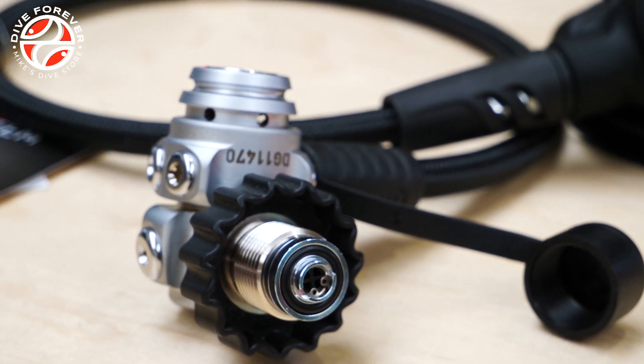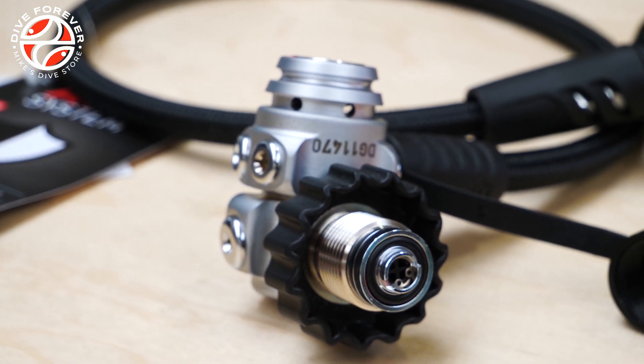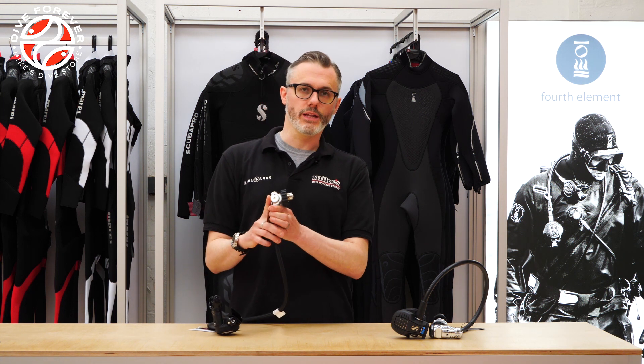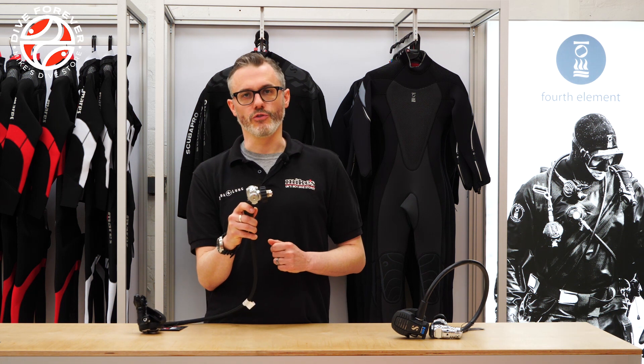Another advantage of DIN is it's actually a little bit lighter than A-Clamp — that A-bracket does add a little bit of weight to the regulator. With DIN fittings you may sometimes hear about 300 bar or 200 bar DIN fittings. These days almost all regulators are simply supplied as standard with a 300 bar DIN fitting, which means it can be used on either a 200 bar or a 300 bar tank.